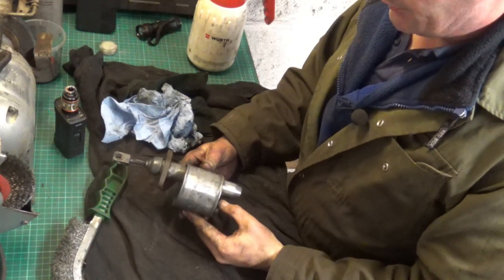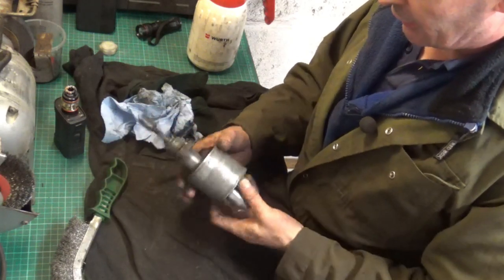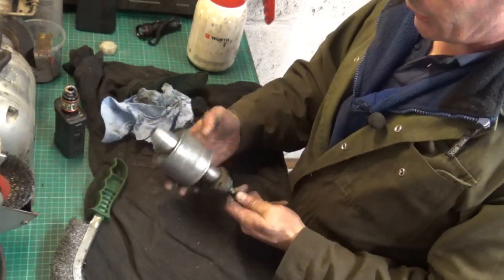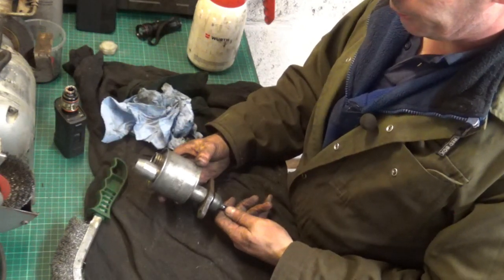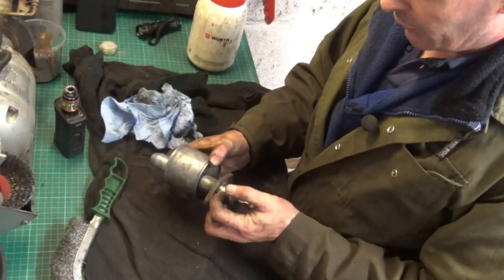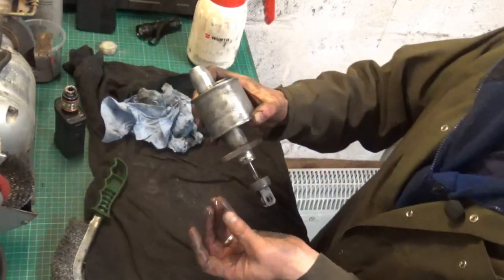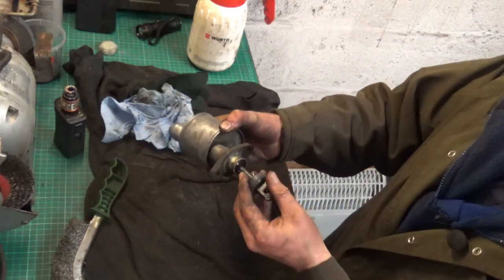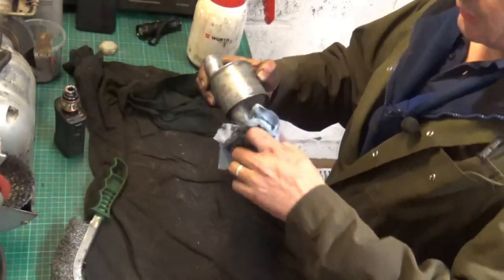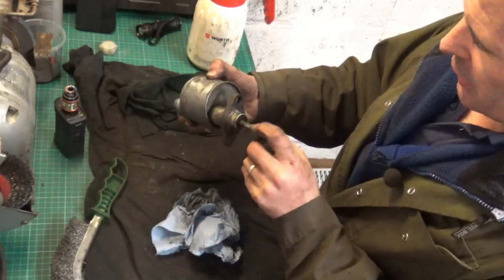That's it had a little clean up — nothing special because it's only a clutch master cylinder. There's a few dents and dings in it, but that will certainly do the job. So let's start getting this stripped apart — we'll need to remember the order it goes in. I've got the rubber boot there and that is very wet. You can clearly see that it's been leaking, and that's brake fluid. That is absolutely saturated down there.